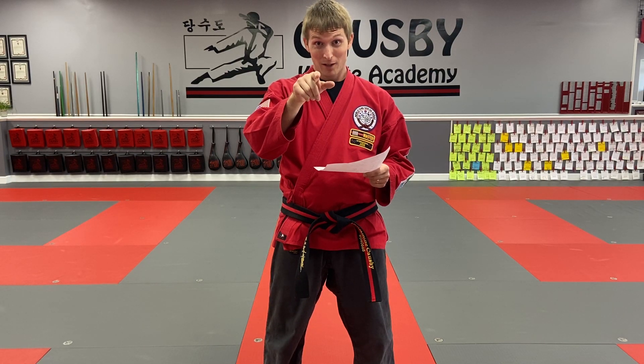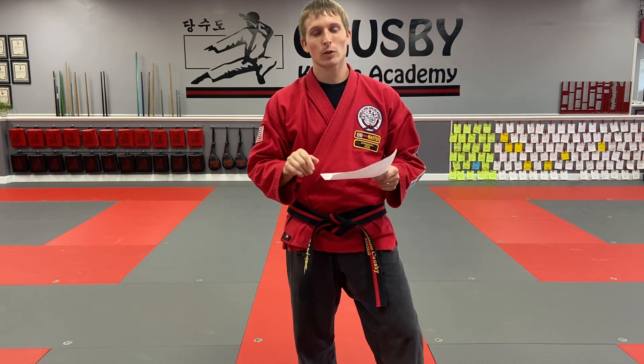All right guys, Master C here. I am calling out the black belts. I have a black belt challenge for you. This is fair game for black belts and for blue belts. I was kind of thinking about the black belt testing that was delayed.